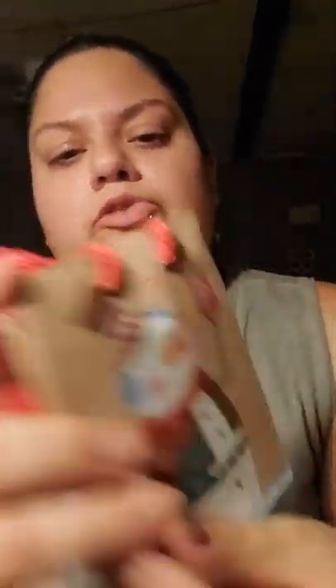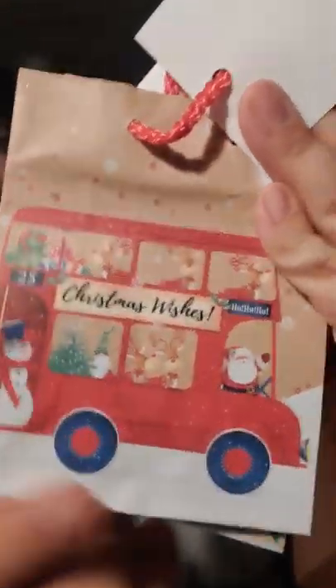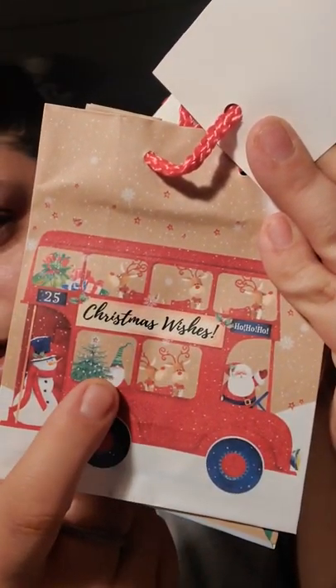I finally got a Christmas tree and I started decorating. I found these cute little bags for jewelry and stuff like that — comes with three for a dollar. It has a snowman, a little reindeer, and one that says 'Christmas Wishes' with a really cute little bus where Santa Claus is driving with reindeers, elves, and a snowman. It says 'Ho ho ho' and '25.' So those are just for my daughter's socks and other little presents.